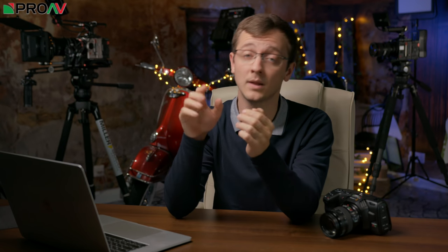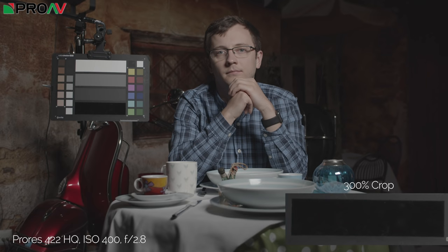Blackmagic's cameras have always had a bit of a reputation for not being fantastic in low light, and this is looking like it is the first camera to change that. We did a high ISO test — the way we like to test high ISO is to have a shot fairly darkly lit and maintain the lighting and the exposure as we ramp up the ISO, by dimming the light and then stopping down the aperture. We're maintaining constant exposure with a waveform monitor and a color chart.